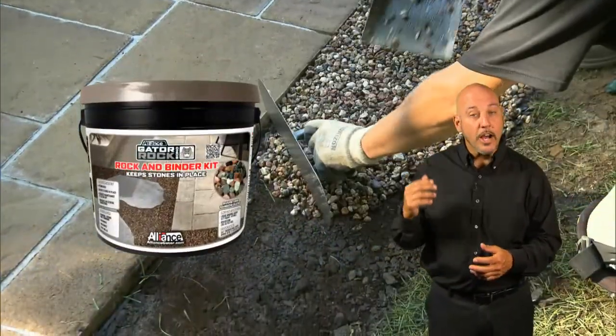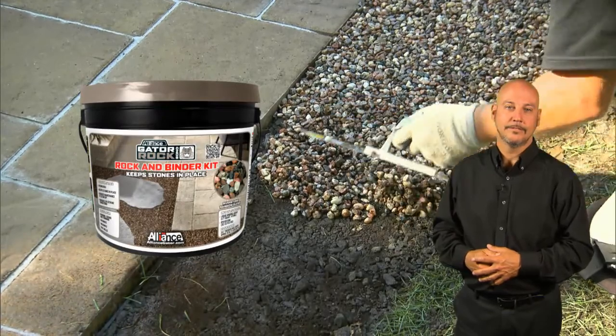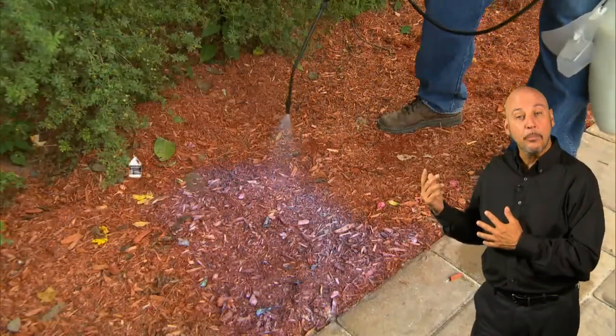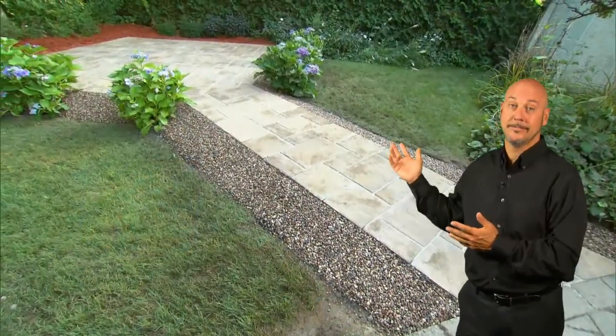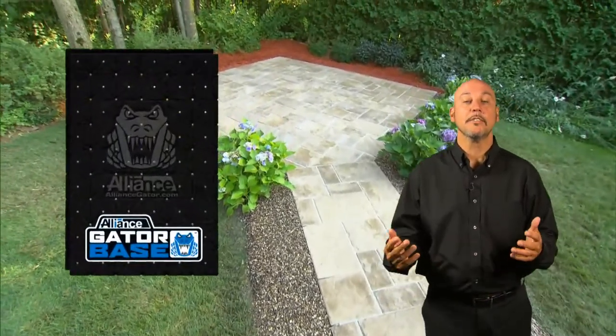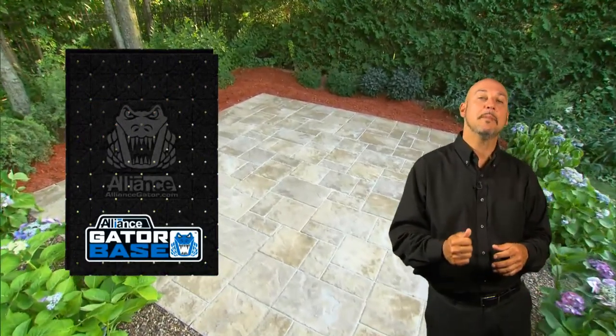A few options are available for the final touch surrounding your new patio: grass or sod, Gator Rock Bond, Gator Mulch Bond, or maybe all. This is the result of a job well done. Remember: do it once, do it right — save time and money, avoid callbacks, and get referrals.